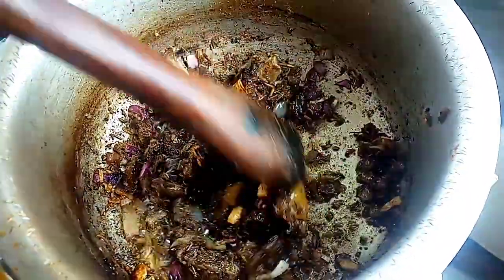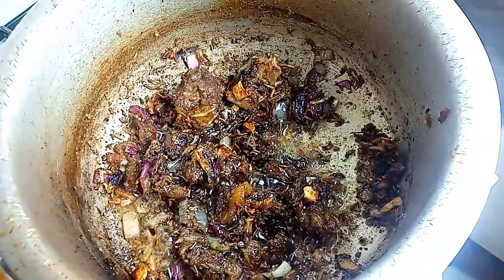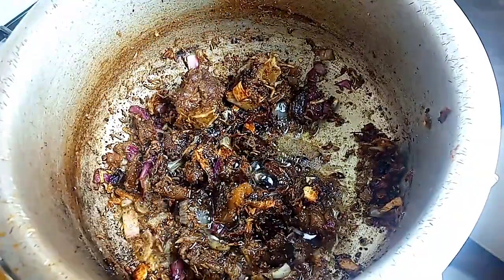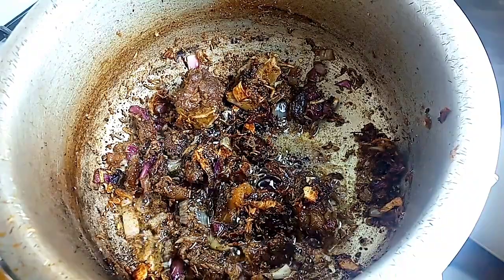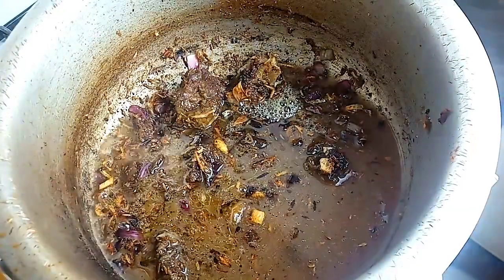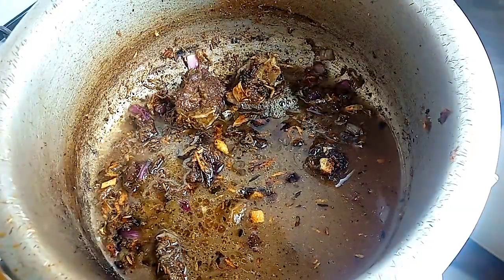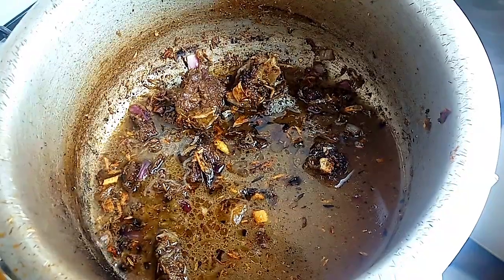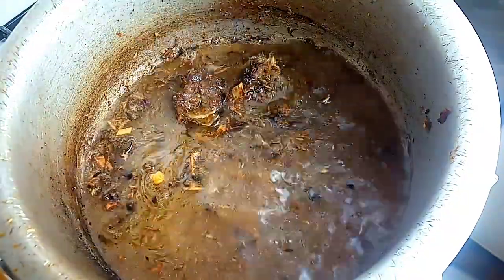I had already fried my beef and added all the ingredients together — the garam masala, pilau masala, curry powder, onions, and ginger and garlic paste — and browned them together with the beef. We wait for the ingredients to brown up like this before adding water so that you don't get a bitter taste inside your pilau.